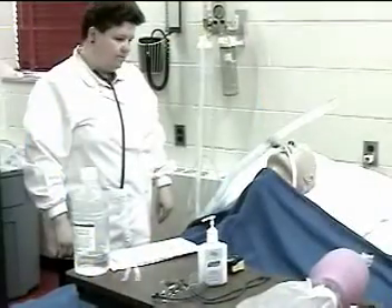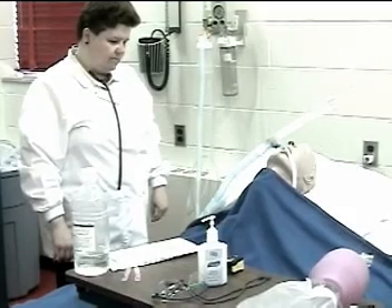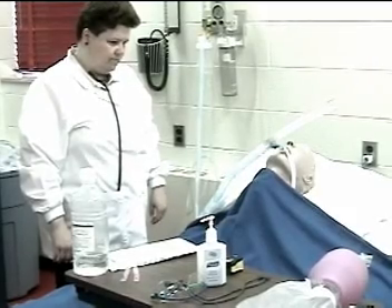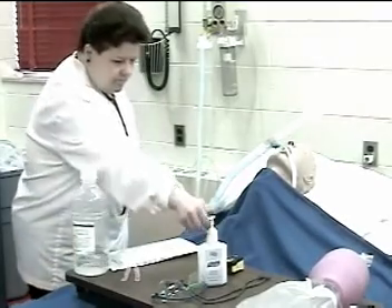This is a performance evaluation for endotracheal suctioning using the open suction system. Step one follows standard precautions including hand washing.